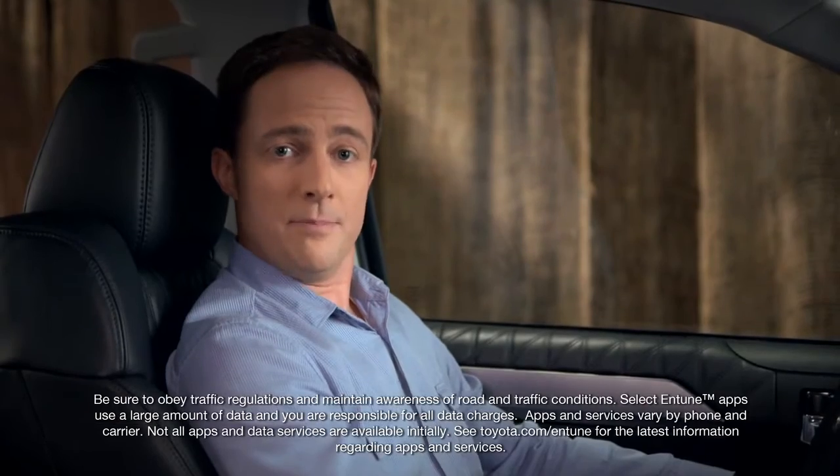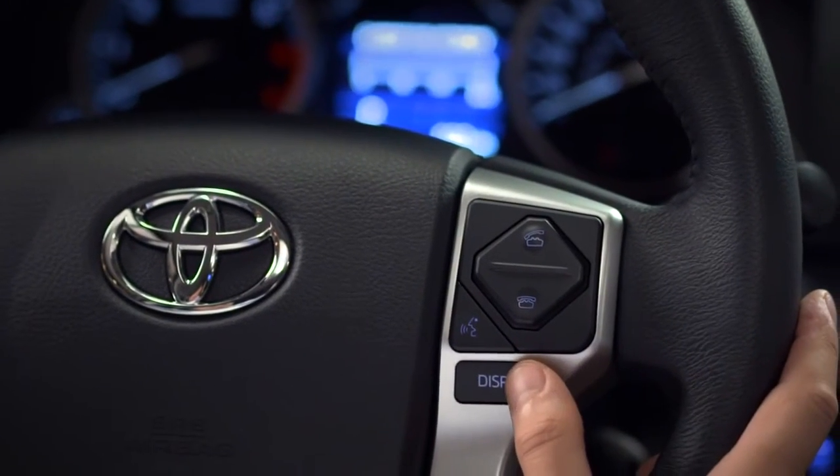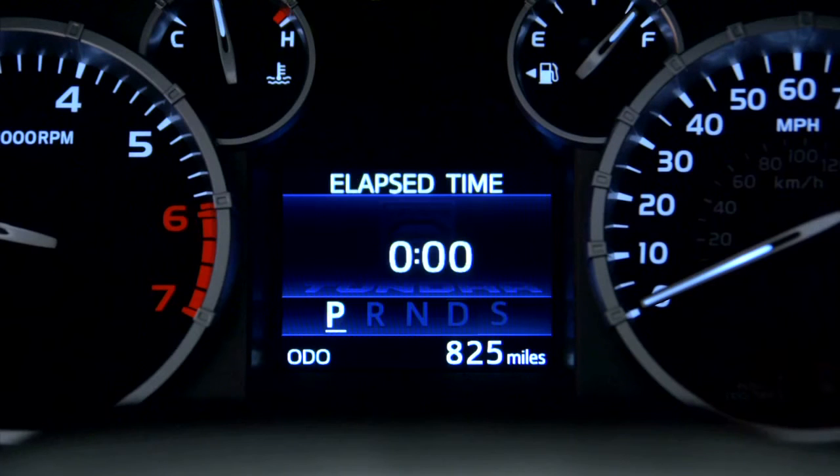Use the display button labeled Disp to step through the screens and menus available in the multi-information display. Press and hold the button to select a menu item.